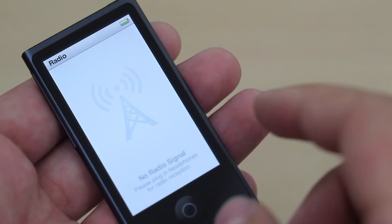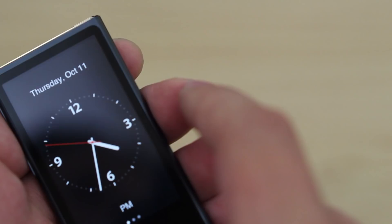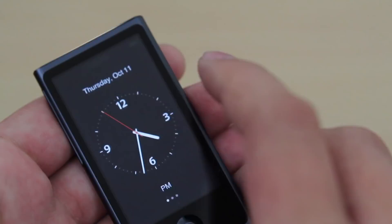But you can download podcasts and listen to radio when you connect the headphones. And we still do have the clock faces here — they still look kind of cool.